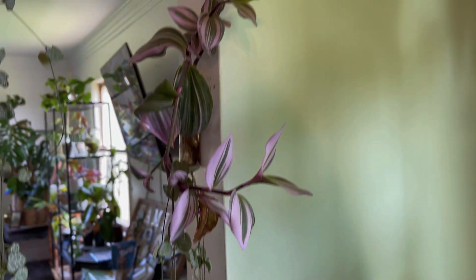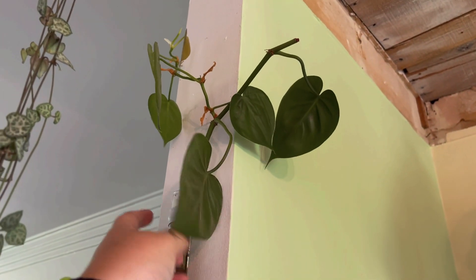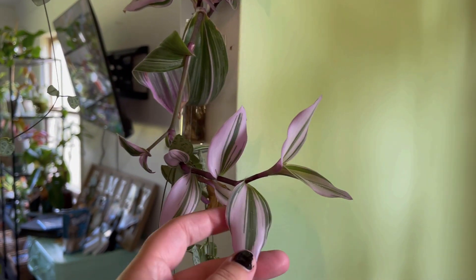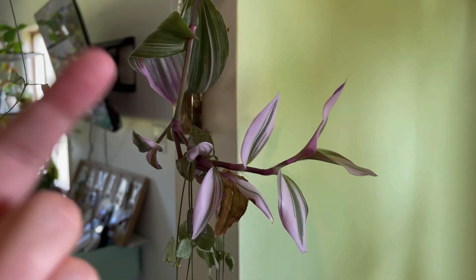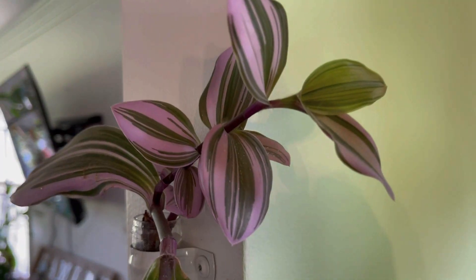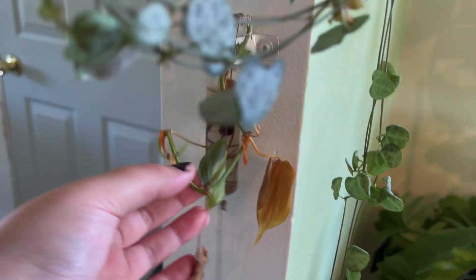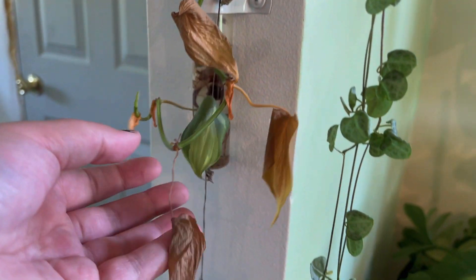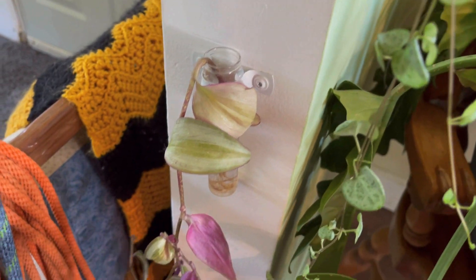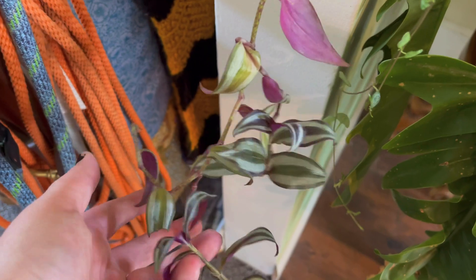Over here is just a green heart-leaf plant that's been in water for months. Here is a nanook — nanook something — it's really cute and pretty. Here is a sad brazil cutting that I really just need to throw away, and here is some wandering dude just chilling.